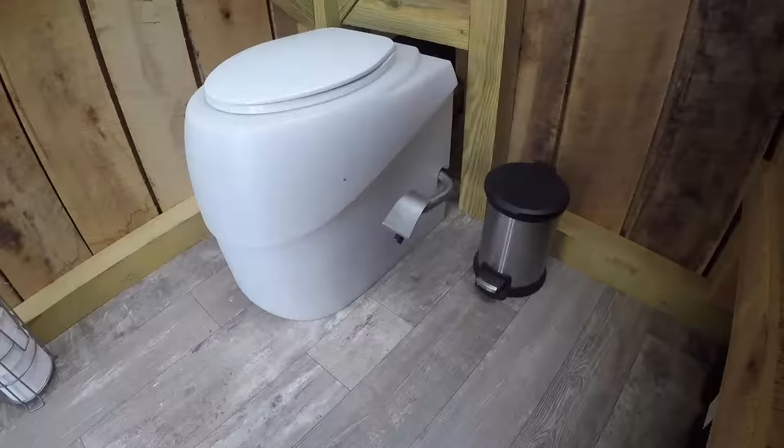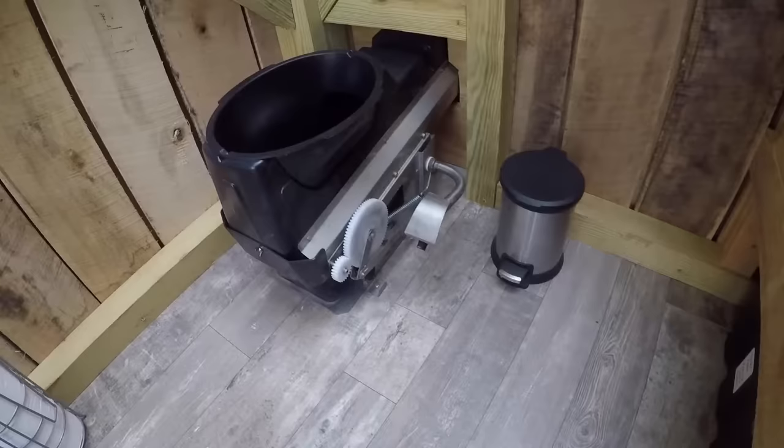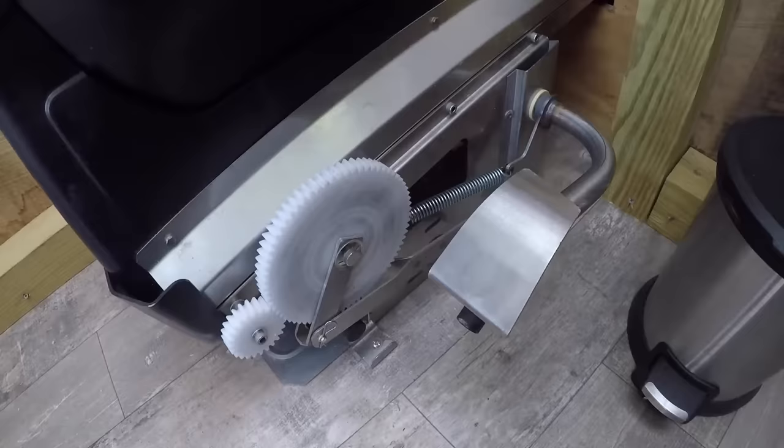The heavy-duty molded plastic of the Toiletech toilet lifts off easily for maintenance and cleaning. Every component of the toilet is hard plastic or stainless steel. The foot pedal is made to last — in fact, some of these Toiletech toilets are installed in national parks that get hundreds of thousands of users every year.